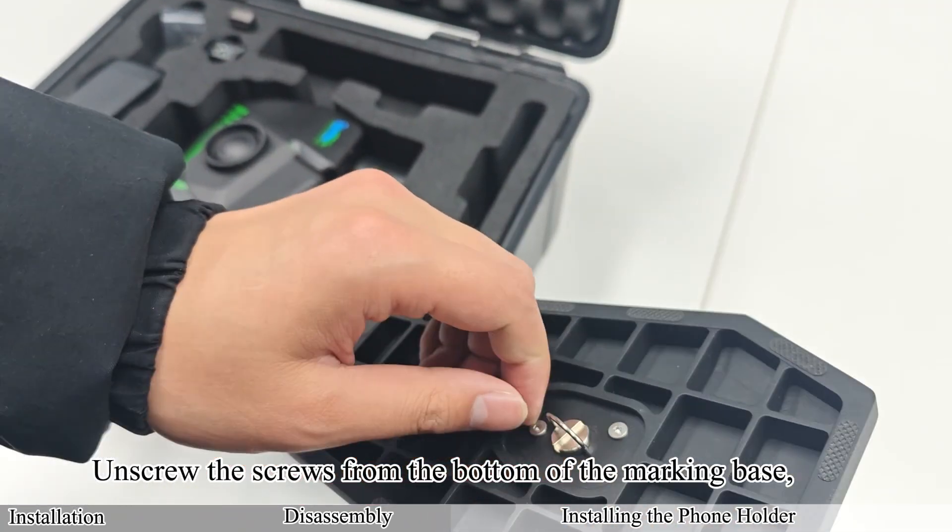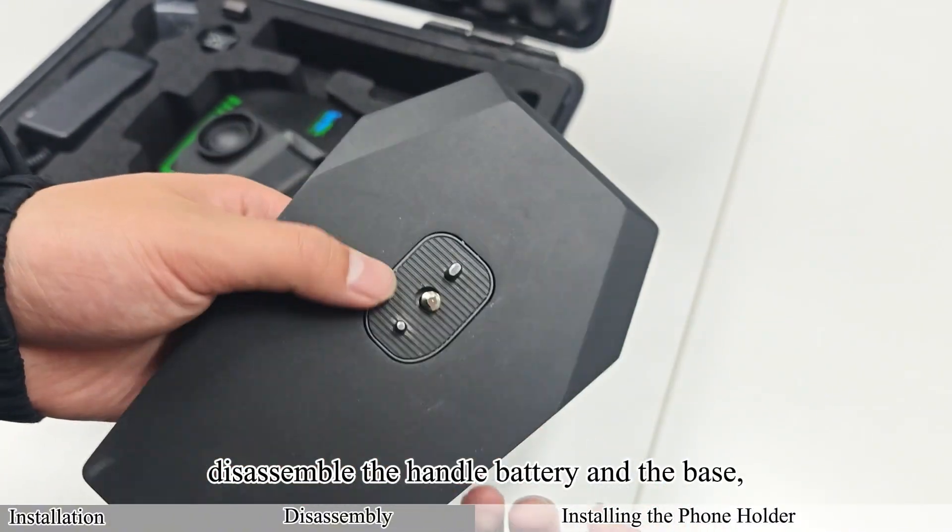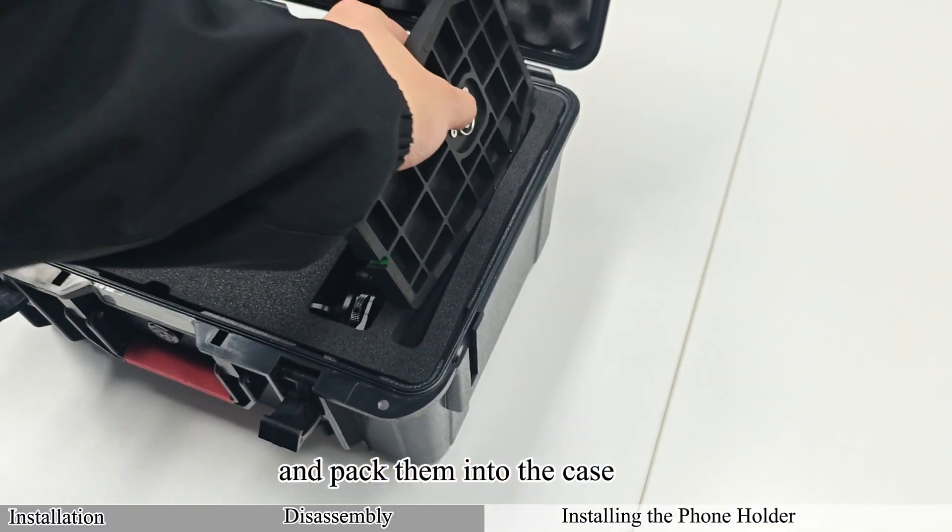Unscrew the screws from the bottom of the marking base. Disassemble the handle battery and the base, and pack them into the case.